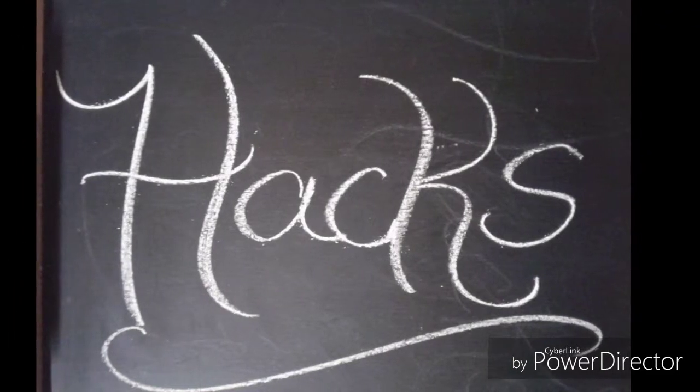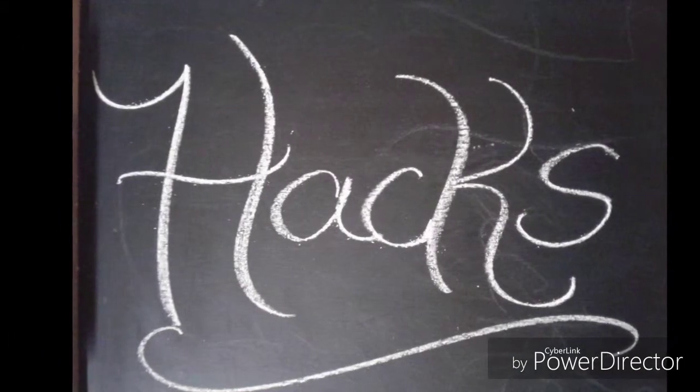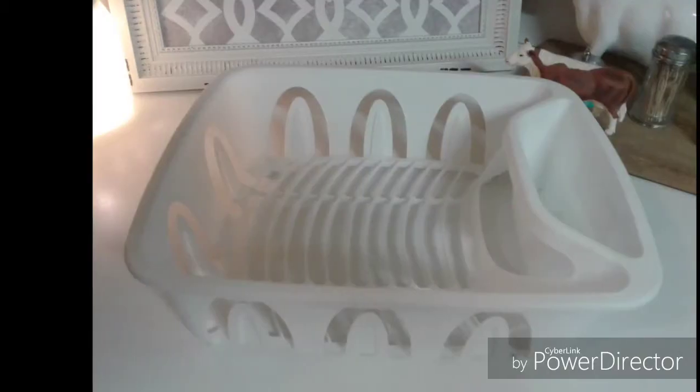Welcome back to Home Sweet Home with Jennifer. In today's episode, we're going to talk about household hacks.